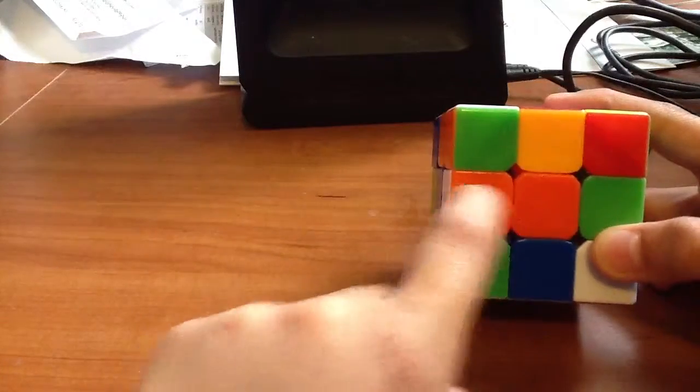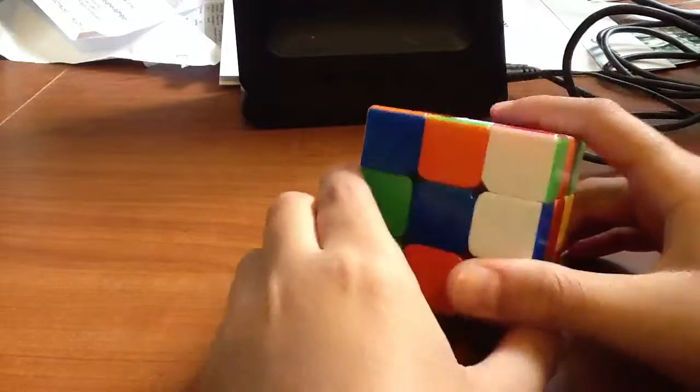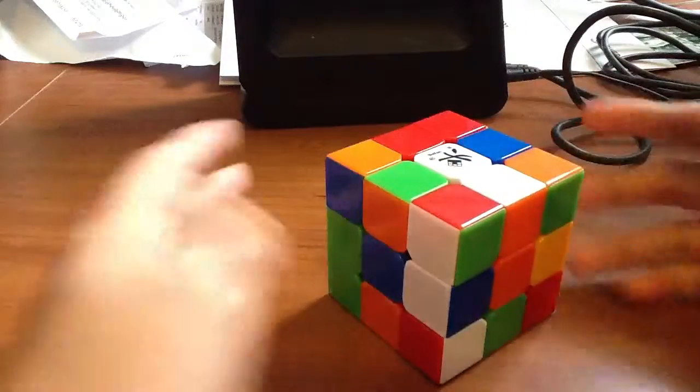Step one is to match it up — I have already matched the edge piece up. Step two, match it up with the white. Step three, undo anything you undid — we haven't undone anything. And step four, we'll do that later.